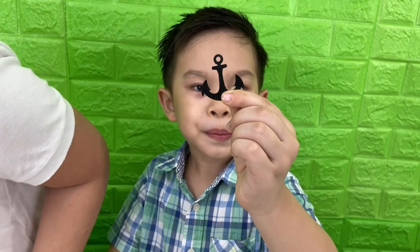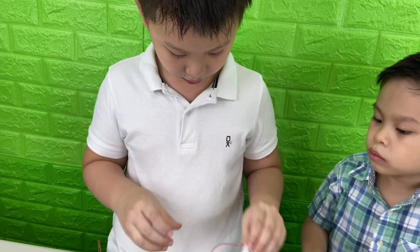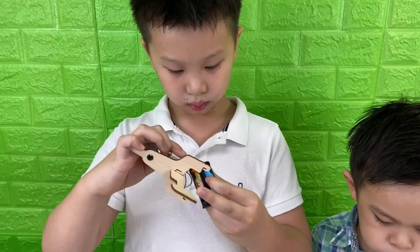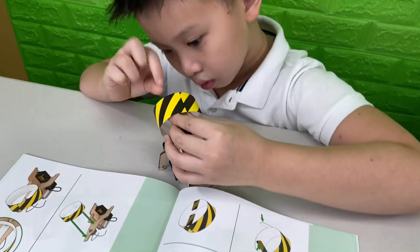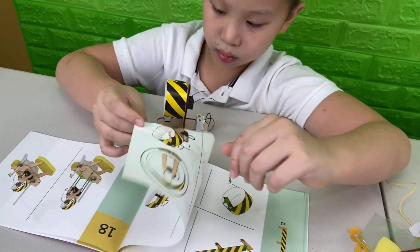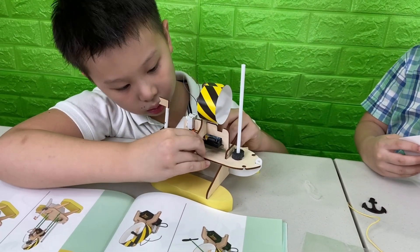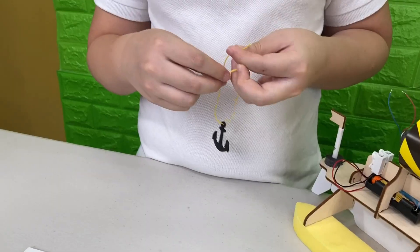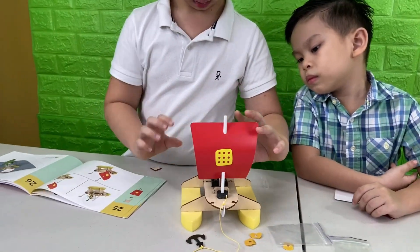It's an anchor. Now we need batteries. Now let's build our anchor. Now let's put the sail.